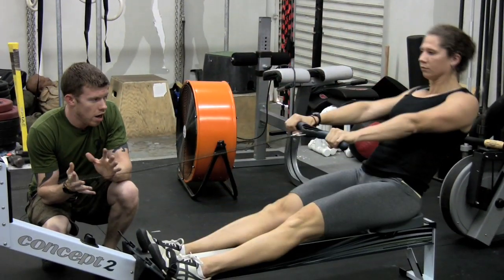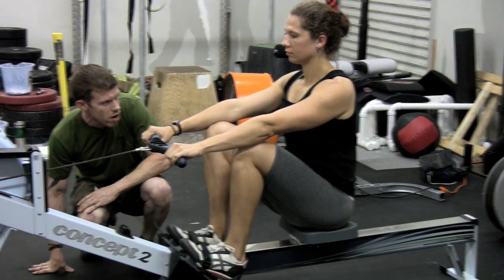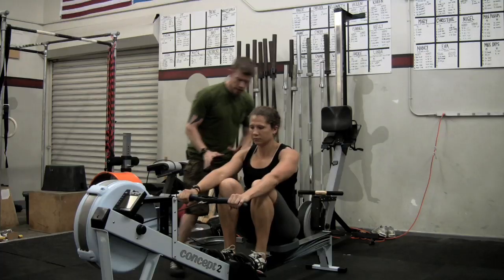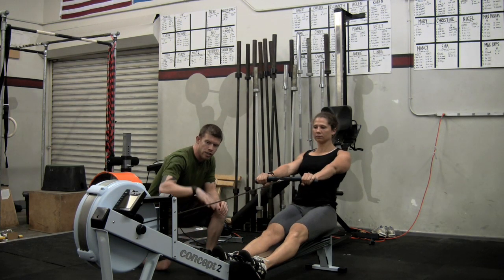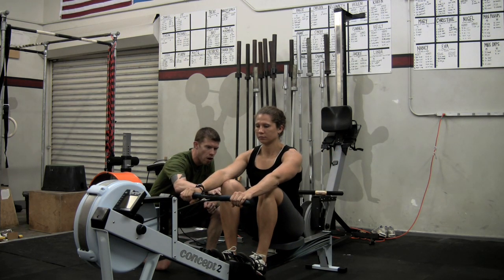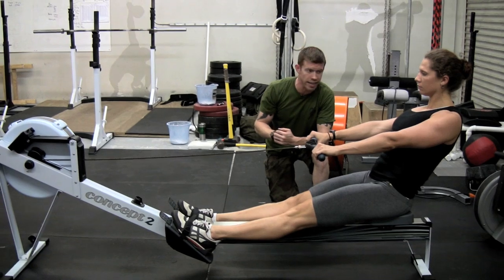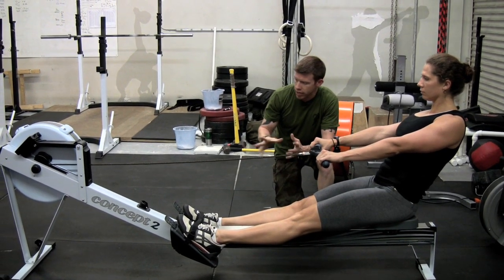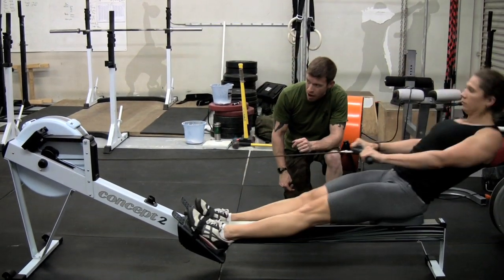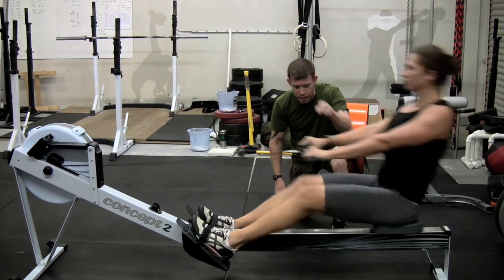Notice that the leg drives, but the hip and shoulder move back together as one rigid unit. Only when she's completed that leg drive does she extend her back. So we start in the catch, drive hard with the legs — and only when that's done do we get the back extension. Now let's link that together: leg drive and back extension. Notice she still has not bent her arms. We're still getting all that power from the hip and the erectors of the back directly to that handle.